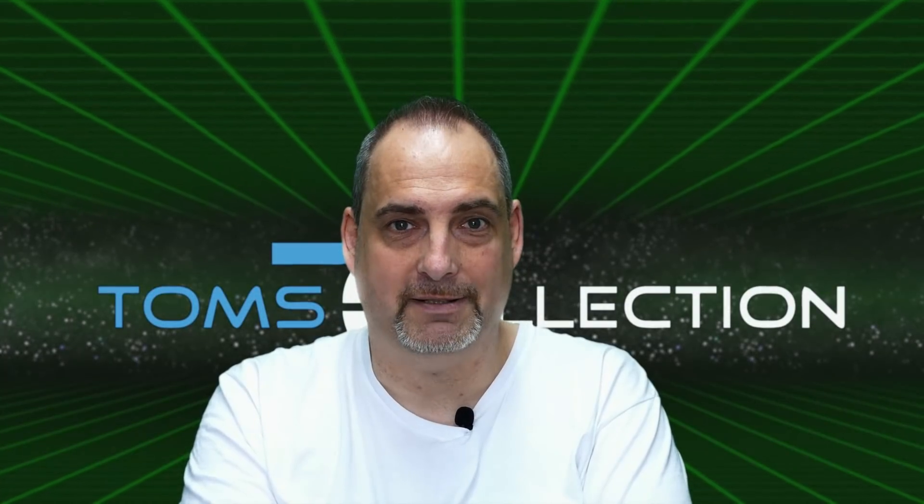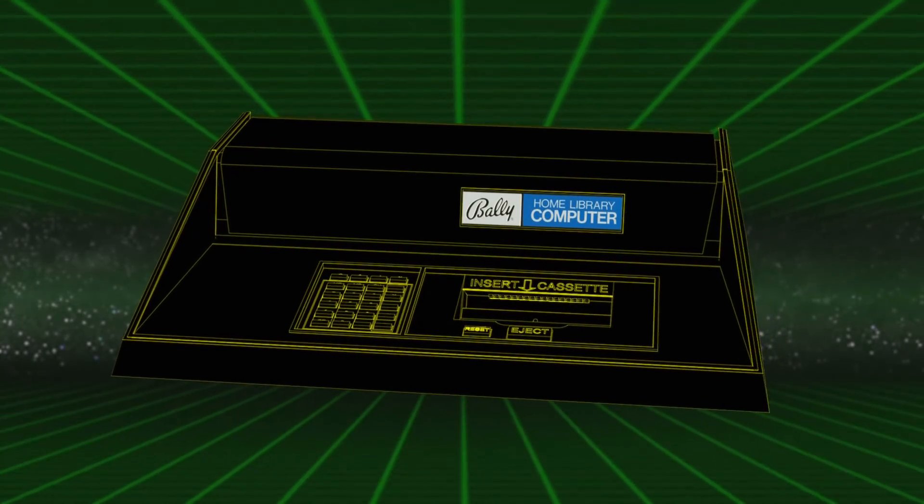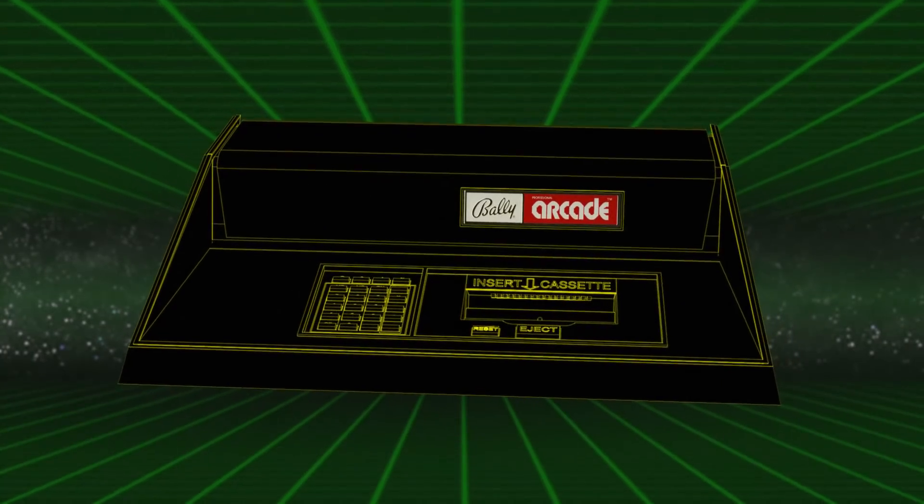Bally hat die Konsole an kleine Heimcomputerläden ausgeliefert und hat die großen Ketten wie Walmart oder Sears komplett außen vor gelassen. Als die Konsole dann 1978 auf den Markt geworfen werden sollte, gab es nicht eine einzige Konsole im Jahr 1978 zu kaufen. Es resultierte somit, dass die Firma Bally 1978 einen Verlust von 10 Millionen Dollar gemacht hat. Interessant ist auch, dass die Konsole insgesamt viermal erschienen ist unter diversen Namen. 1978 erschien die Maschine unter dem Namen Bally Home Library Computer, ein Jahr später, 1979, als Bally Professional Arcade.